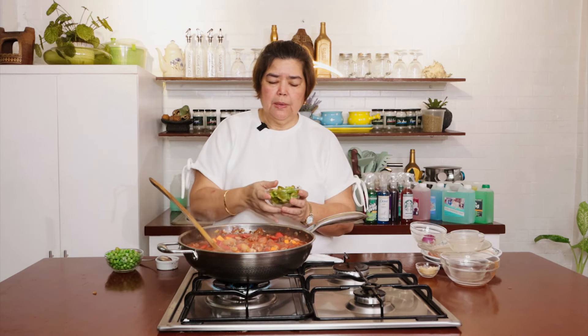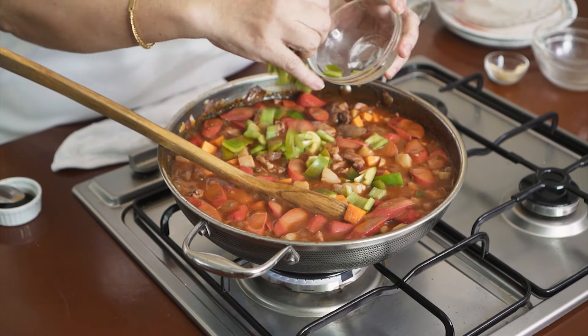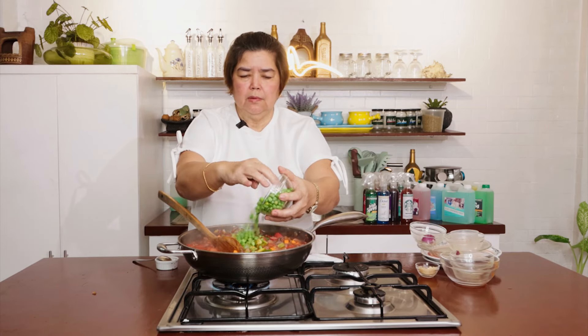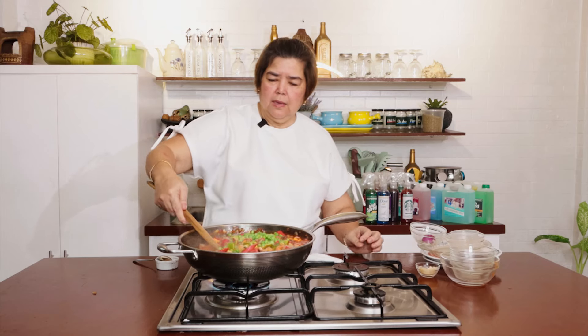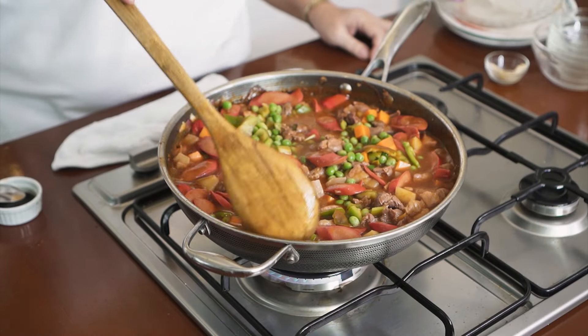Sunod natin ito — bell pepper para maglasa siya. Sabahin na natin ang green peas to add more color. Ayan. Yesta na siya — colorful na siya!